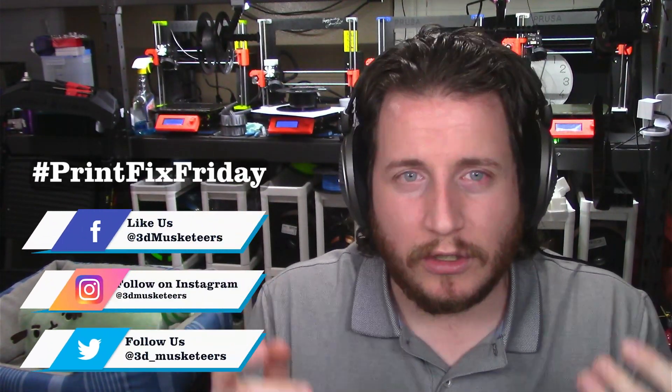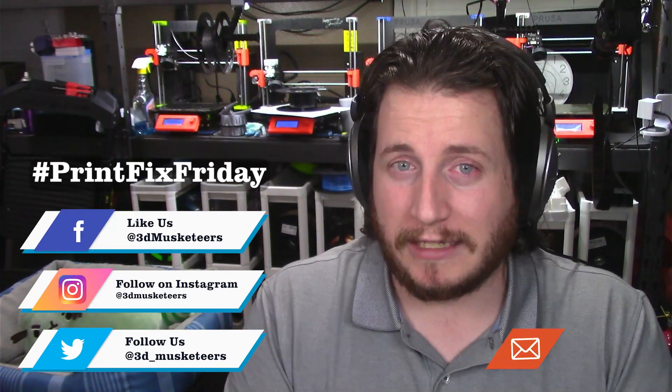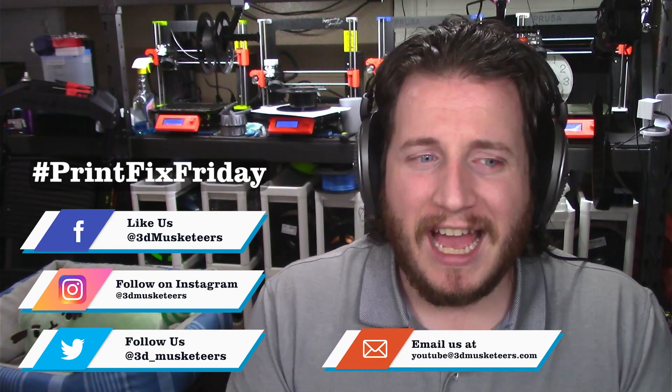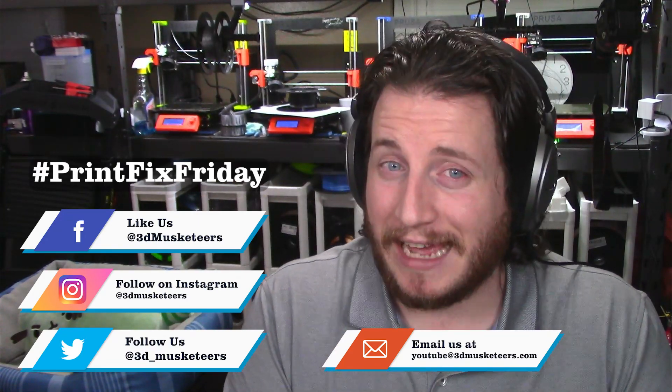I do want to cover more resin fails here on the channel. If you are dealing with resin failures, make sure you tag us on social media using the hashtags on screen, or email us at youtube@3dmusketeers.com. I want to talk more about resin failures because I think we're starting to beat some of the regular FDM fails to death.